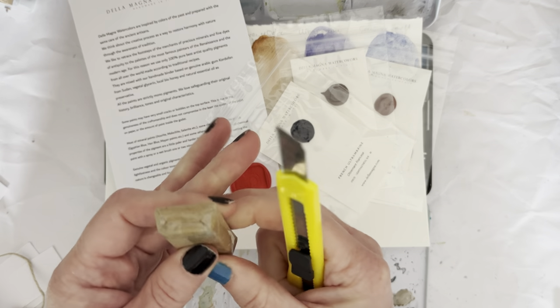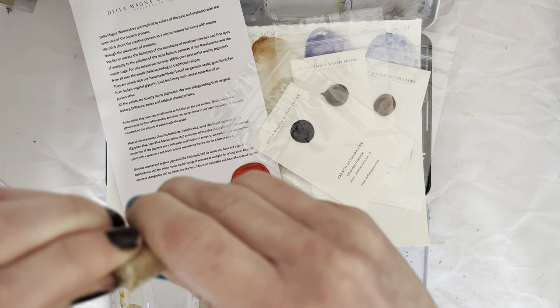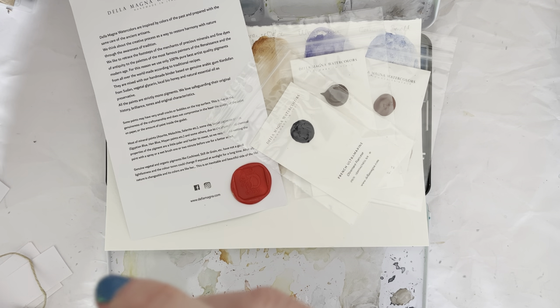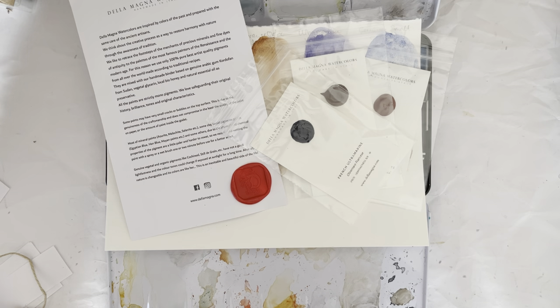Unpacking things on camera is much harder than it seems — that's what I've learned. Especially when it's well packaged like this. If it's just your run-of-the-mill Amazon delivery, it's maybe a different story. But these are very well packaged, so they arrive in one piece and I can't get them out.